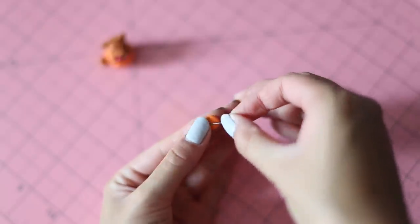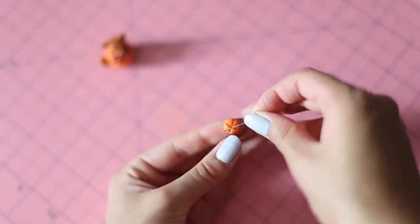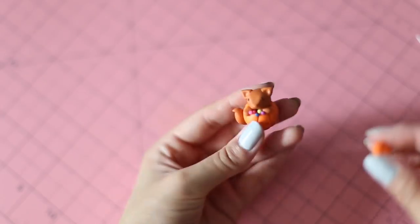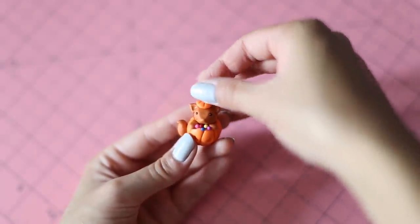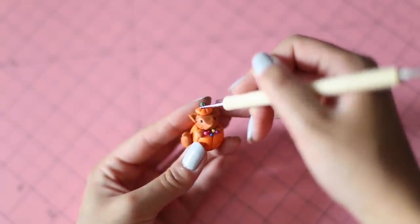Now, we're going to top off the fox with a pumpkin hat. Take your leftover orange clay from before and indent the clay like you did with the pumpkin. Add that to your fox and attach some green clay for the stem, then use your dotting tool to texture the sides of the stem.